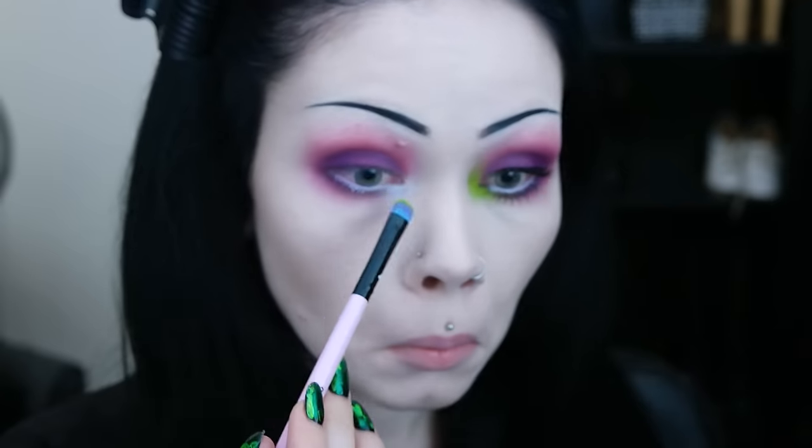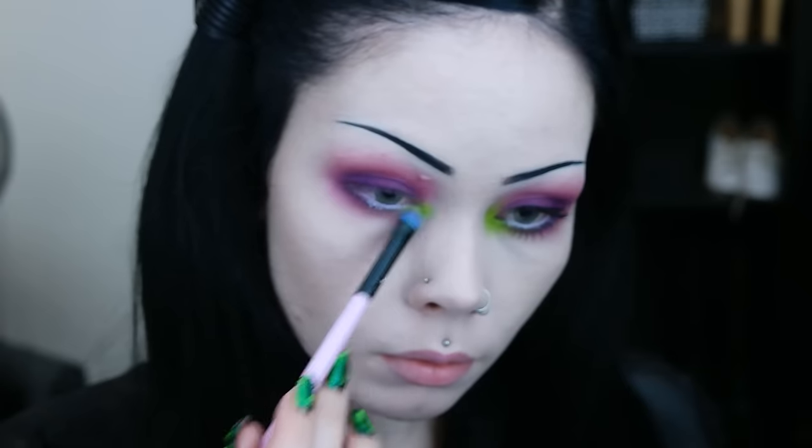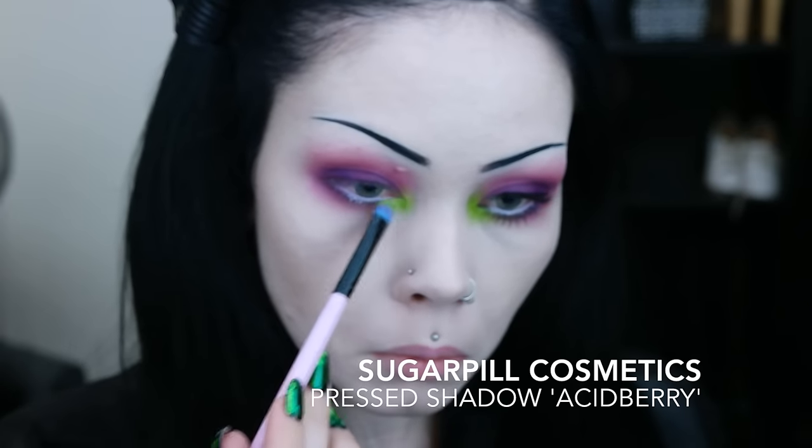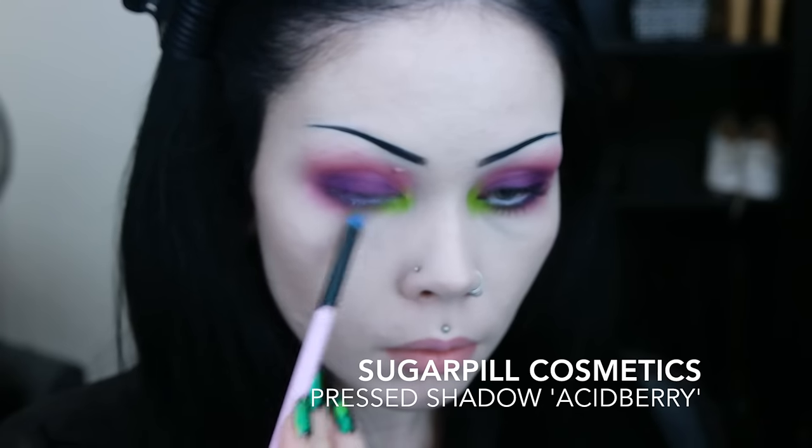With a white liner, I line my waterline and I apply some to the inner corner and blend out lightly with my finger. I apply a pop of an acid green shade in the inner corner and then I move on to lining my lash line with black in preparation for my mascara.